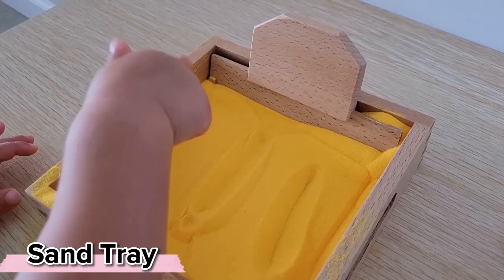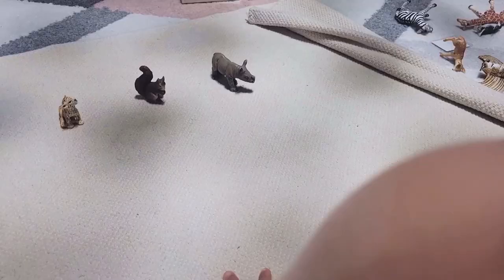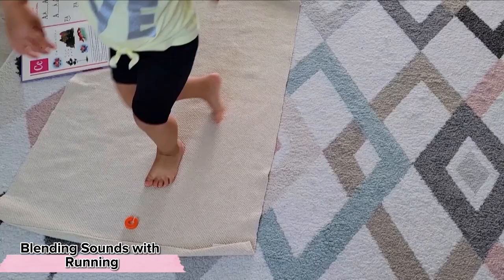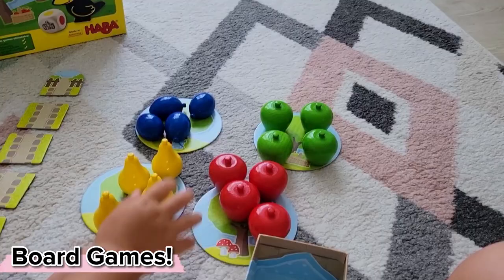This is a supervised activity to ensure the sand doesn't go flying everywhere, but because this is something she's very interested in exploring, she's very keen to be careful with this material. We can also develop language simply by playing board games together.